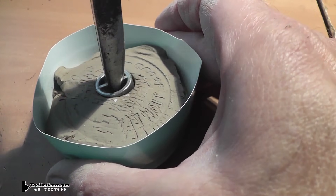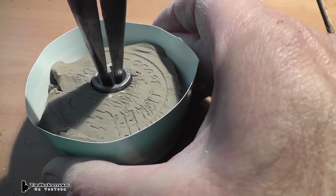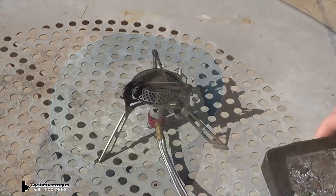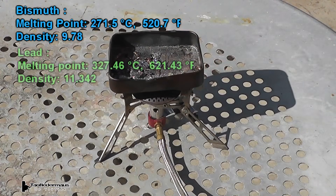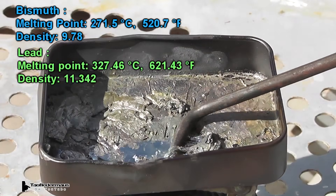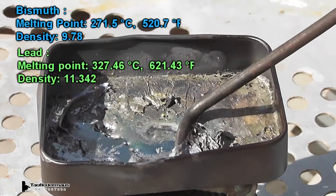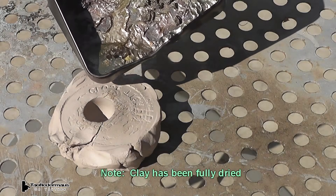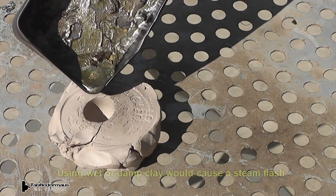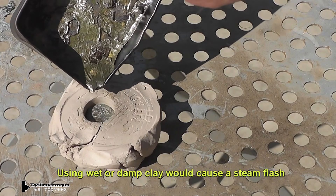I made a very crude mold using just some pottery clay, and we'll let that dry and get all the moisture out of it before we cast it. Bismuth has a lower melting point than lead and also a lower density. It is a little bit higher density than steel, which is only about 7.6. Bismuth is used for shot for hunting ducks and stuff.